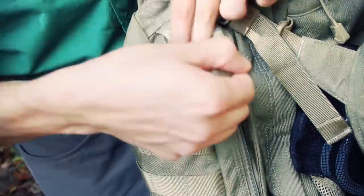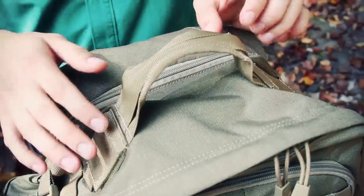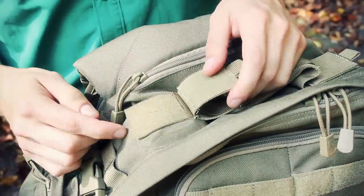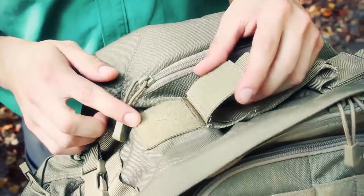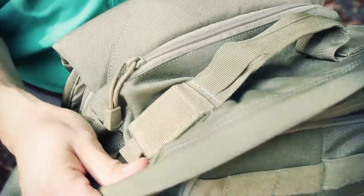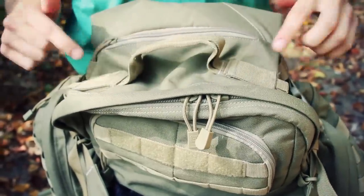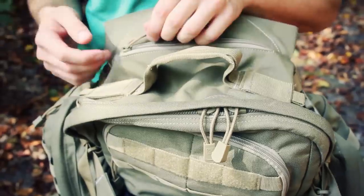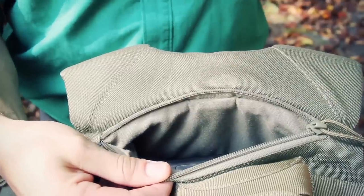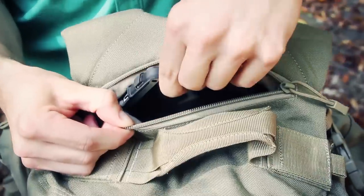Moving to the top of the bag — on each side of the grab handle, which is two pieces of nylon, these are the ports for the tube of your hydration bladder reservoir. You can bring the tube out either side depending on whether you want it over your left or right shoulder. There's also a fleece-lined pocket here, great for a cell phone, sunglasses, or anything you don't want scratched.